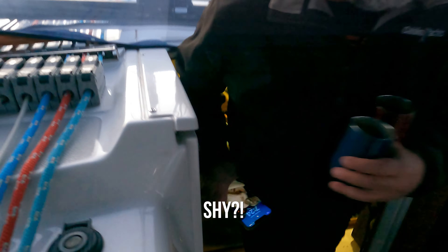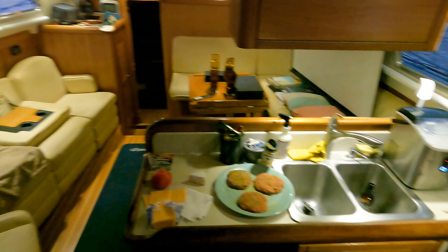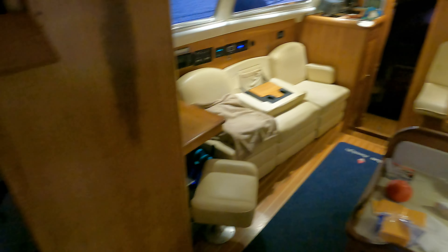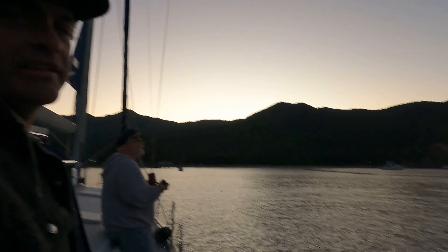A few years ago we bought an old neglected sailboat for $3,500. There's about to be a SpaceX launch that we're going to try to capture right now. It's launched — it's up! It's up right now and we're waiting to see it.